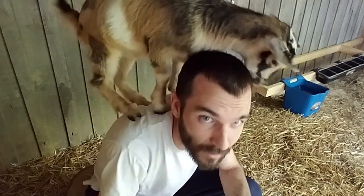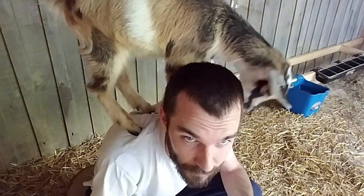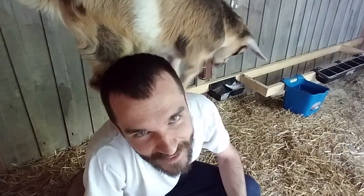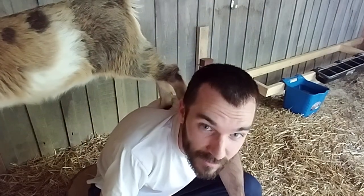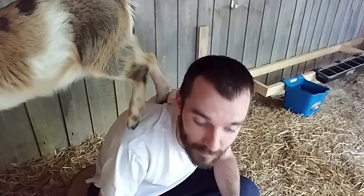Bootsy is trying to knock my camera over. We really like these nipples — they're called Pritchard's Nipples. You can get them on Amazon, that's where we get ours. I'll put a link in the description. This will be easy to find. But that's all it is for the nipples.